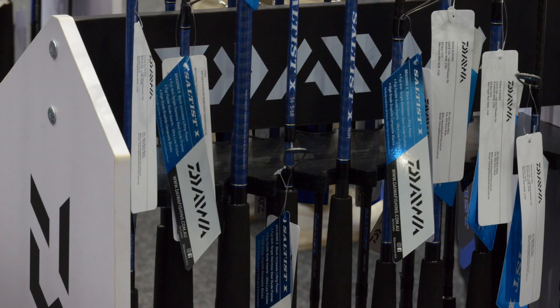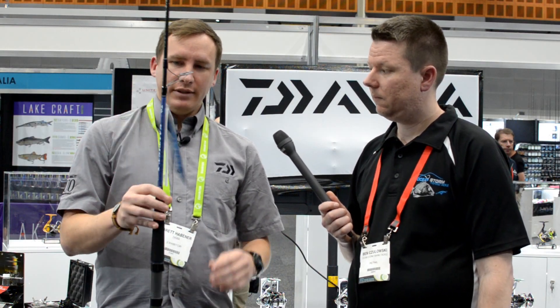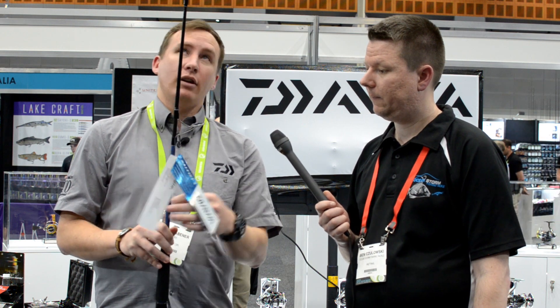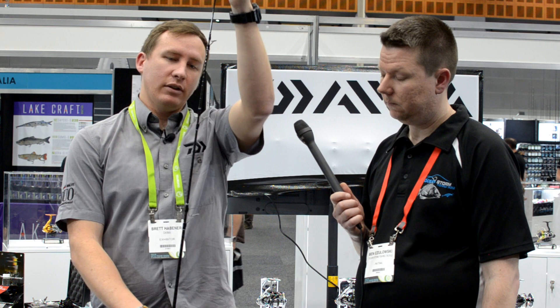We've moved across now to the new Saltus X. This particular rod replaces the Saltus Boat and the old Saltus Blue Water. This has now got Braiding X in the blank the whole way through to the tip, which makes the blanks really responsive and quite powerful.